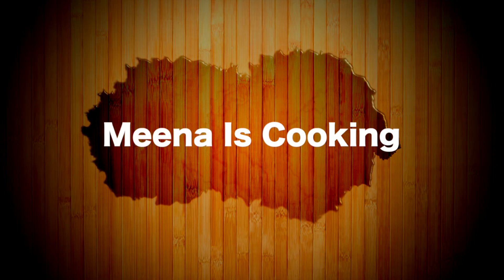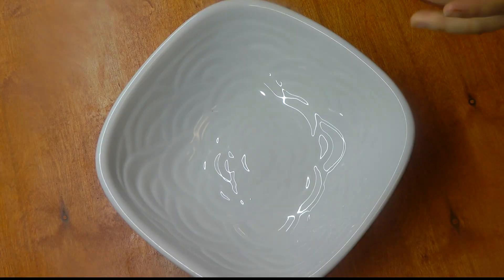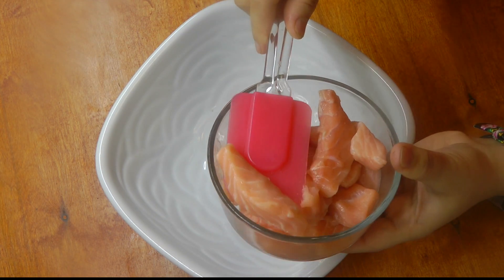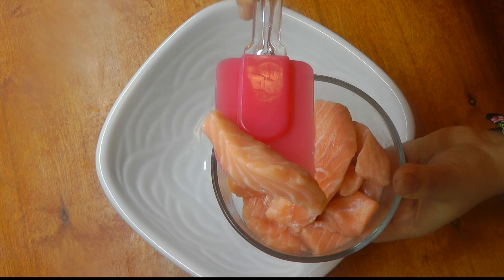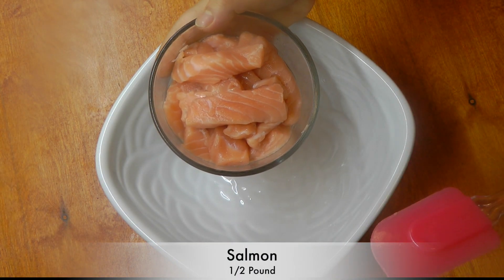So let's see how to make it. First of all, thoroughly wash and clean the fish, then cut it into the shape of your choice. I cut it lengthwise — you can take any fish of your choice. I'm using salmon. In a mixing bowl, combine the fish pieces.